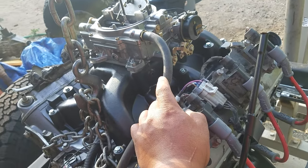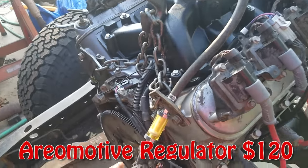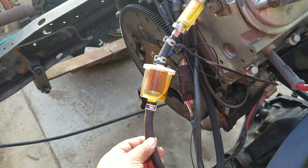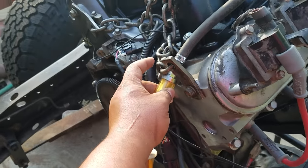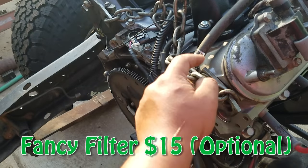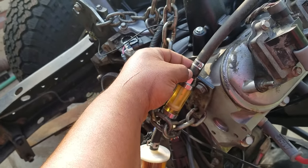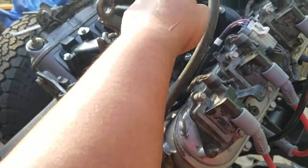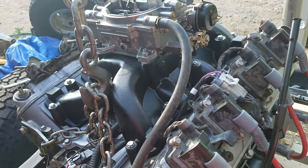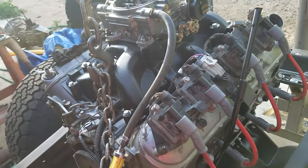If you do use a Holley you are going to need to buy a regulator. I have this on a 5/16ths line because the truck originally was 5/16ths, and I have it converted using this fancy filter — 5/16ths on one end, and it comes with different adapters so you can do 3/8 on the other side. A 3/8 line will get you to the carburetor, and as far as I know most aftermarket carburetors, whether Holley or Edelbrock, are 3/8.